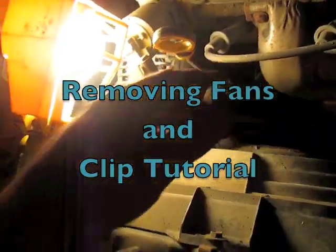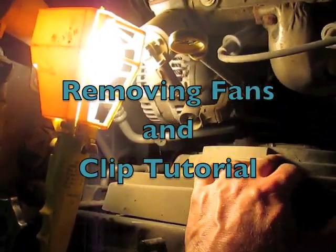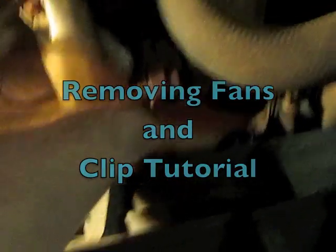I'm going to disconnect the fan here from the power, unscrew this, lift this fan out, and then I'm going to do the same thing over here. If you haven't undone one of these clips, this is the cooling fan clip here.